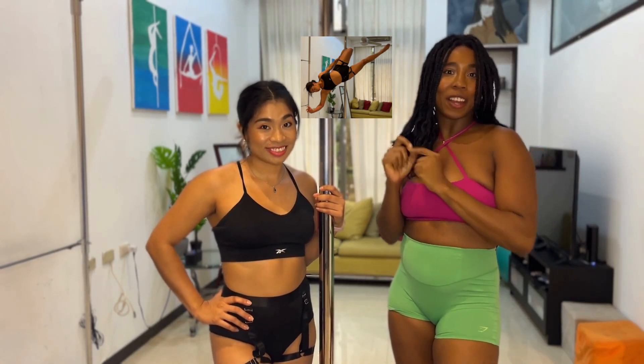This move is called the dangerous bird. Are you dangerous enough to try it? If so, this routine is for you.